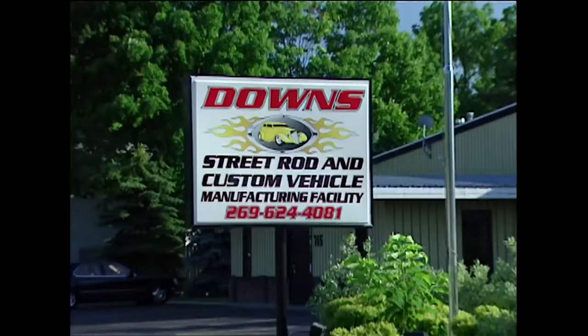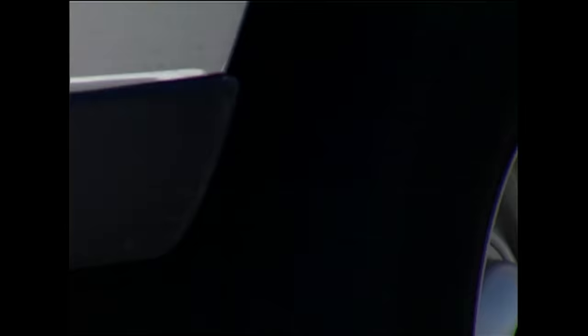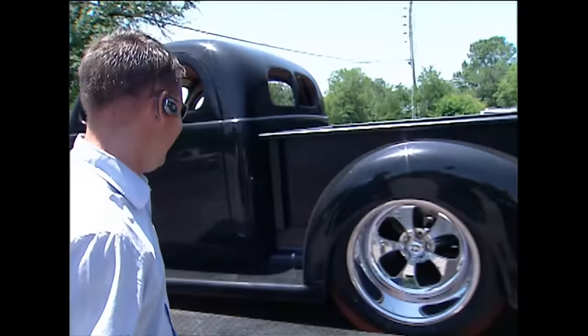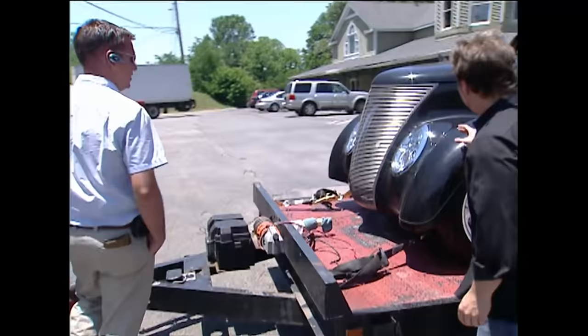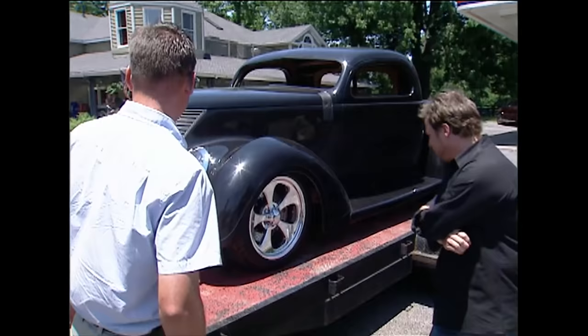We loaded the 37 onto the trailer and headed home, itching to get started. Along the way this truck turned some heads everywhere we stopped — it was like a car show in every parking lot. People loved the Mickey Thompson wheels out back, the Mini Cooper headlights refitted into the fenders so you can aim them properly and see at night, and the cool custom look overall. No back seat, but very cool.